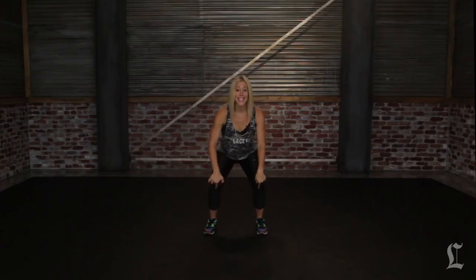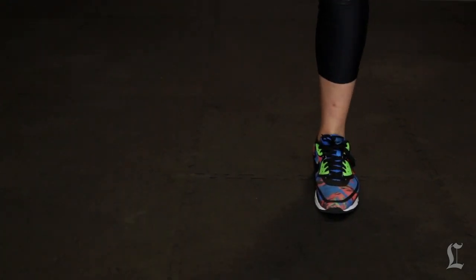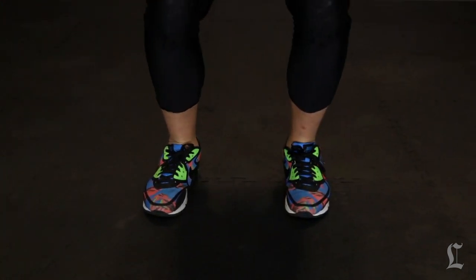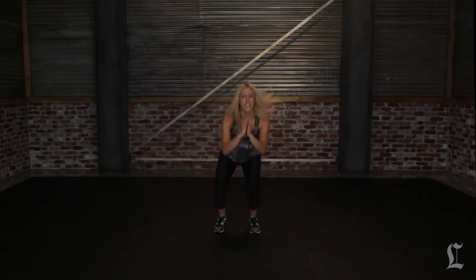You're going to squat down and make sure your knees don't come over the tip of your toe. Slowly come up, lift your leg up so that leg is parallel to the ground. Squat and up. Try to lift that leg as high as you can and squeeze your glute while you lift it, so you get a little extra punch on that butt.